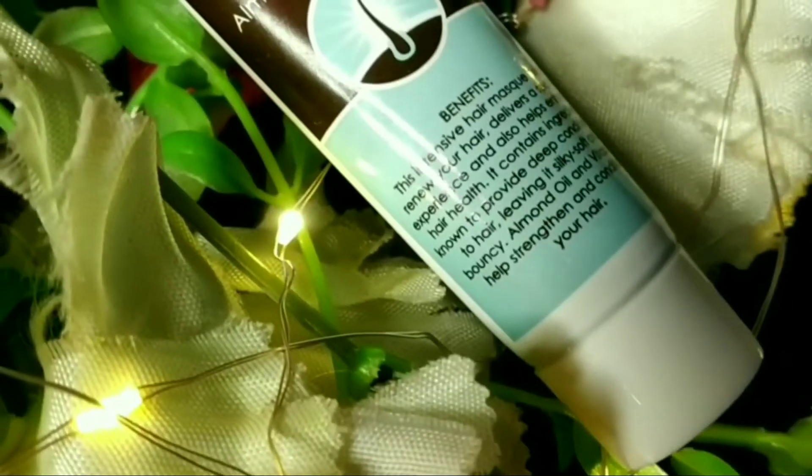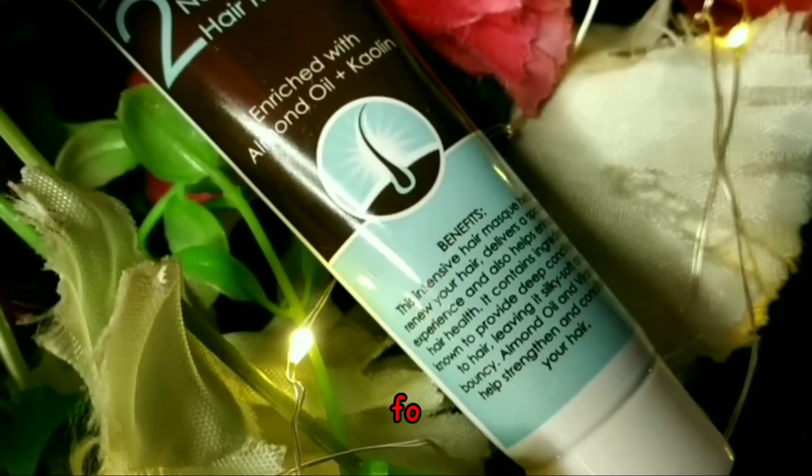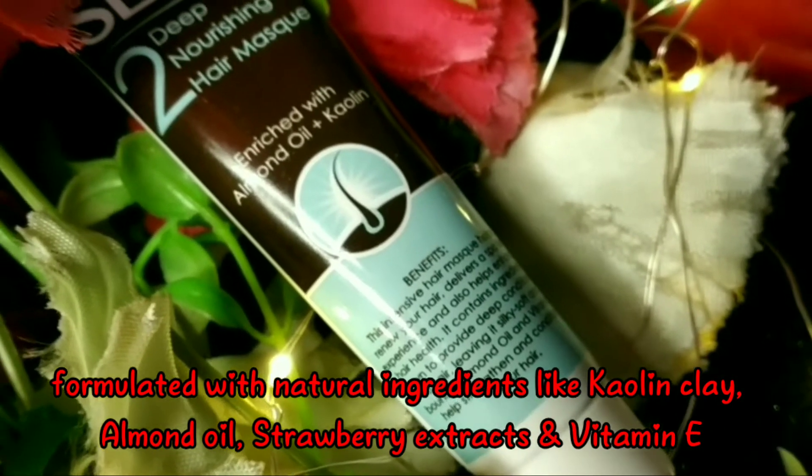The second step is the Sesa Ayurvedic mask. The main ingredients are kaolin clay, almond oil, strawberry extracts, and vitamin E.